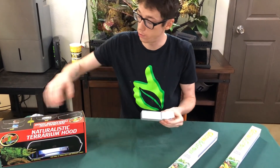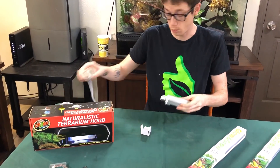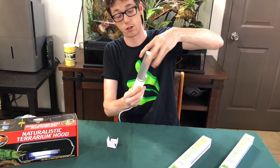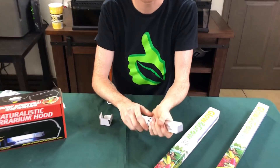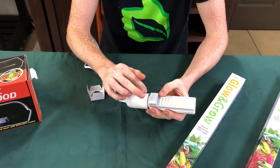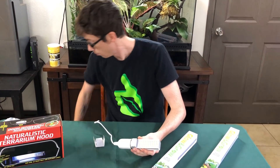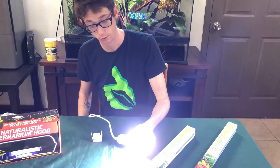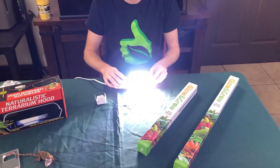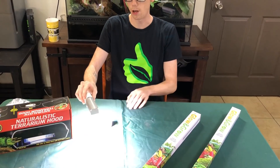So the 6-inches fit perfectly in the naturalistic terrarium hoods and the ExoTerra canopies. I just want to show you guys — here's the adapter that we use. As you can see, it just screws right in. The biggest issue I would have is people would overturn them and snap the base. I reinforced this base and the wiring so that way you have to be really strong to snap the wiring on these. Let me turn it on. So here's a little bit of an update — you can see how the red and blues are mixed, and you can see the perfect amount of white light in there.